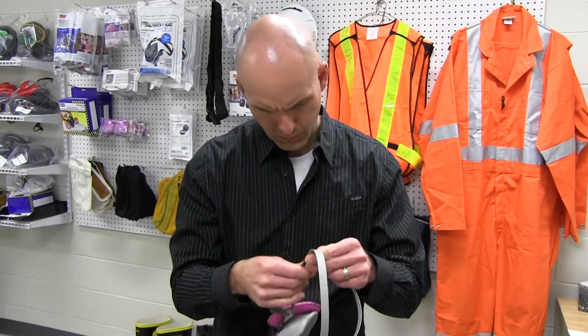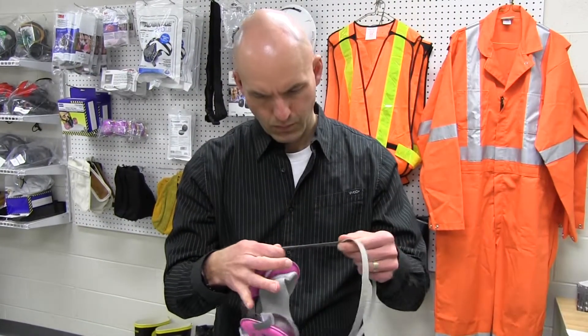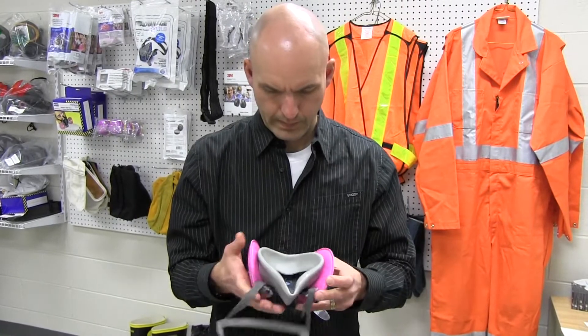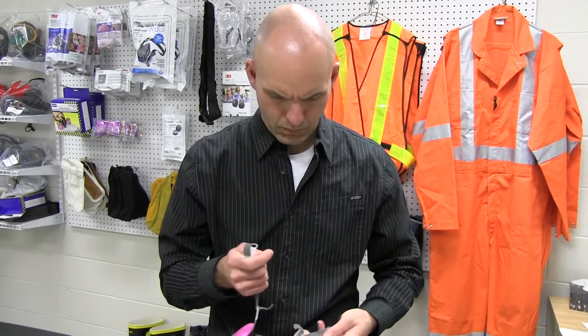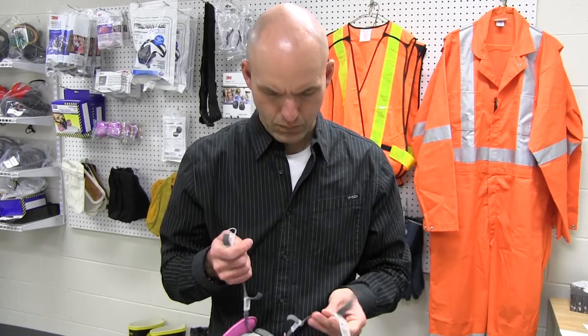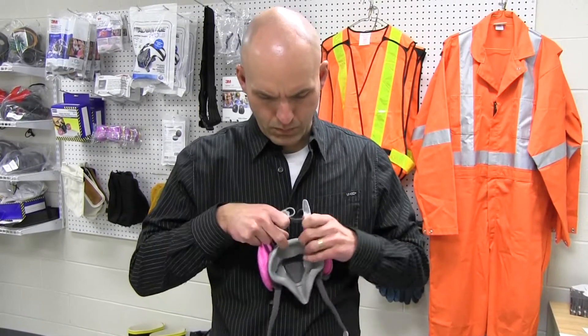Before performing a fit check, the respirator must be inspected to ensure that all the pieces are present and in good working order. For a respirator to work effectively, it must fit properly, creating a tight seal around the face.